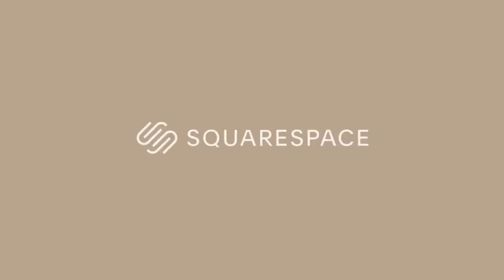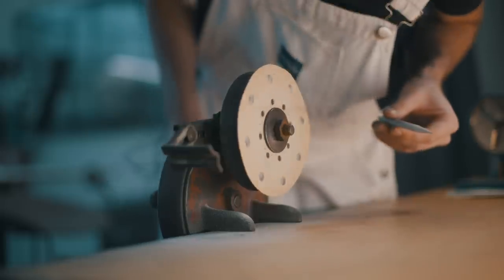This video is sponsored by Squarespace, but I'll tell you more about them later. Hi, I'm Jonathan, and if you're new here, I do pencil drawings.